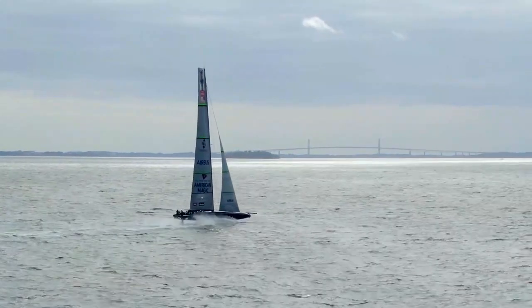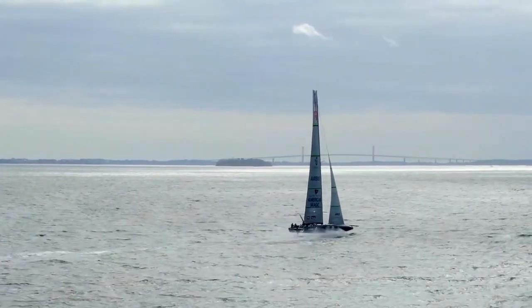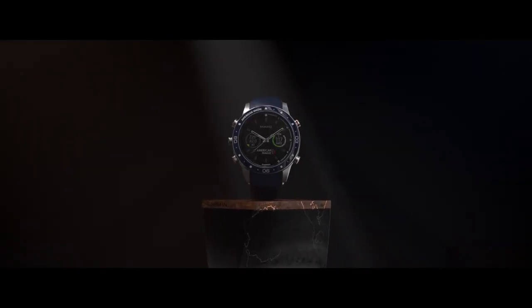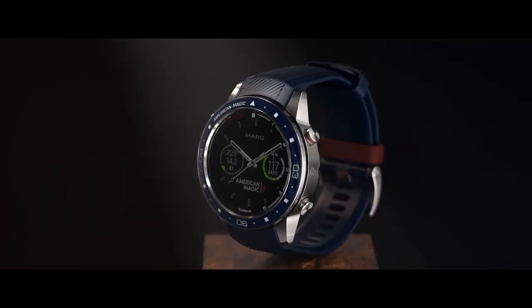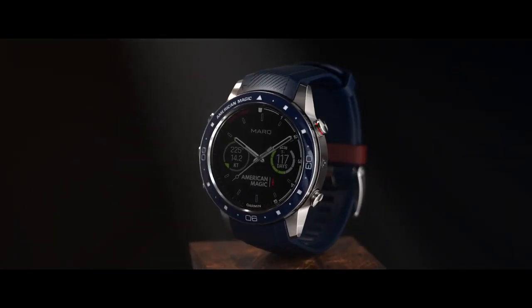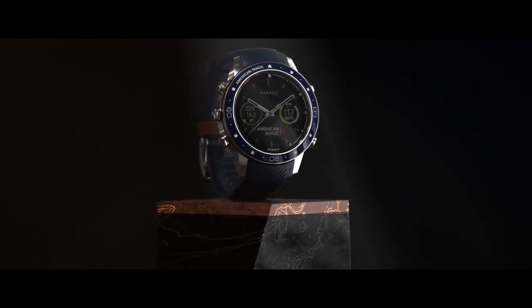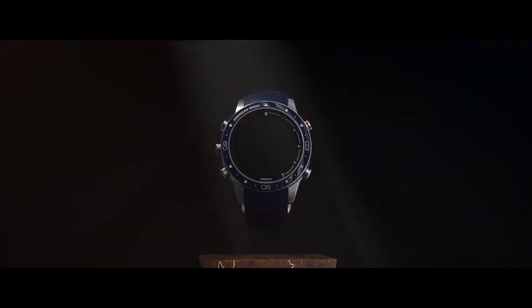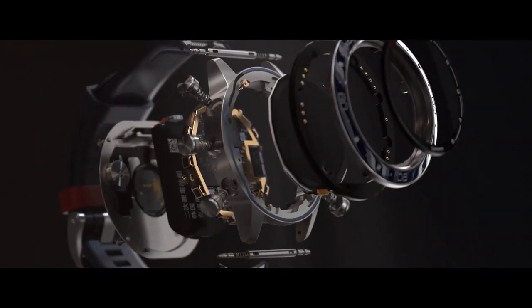Our goal for the Mark Captain American Magic Edition was to create something that represented the team and what they stood for. The first thing you notice about the design of the watch is the color scheme. We wanted this to match the team's colors, so we chose a navy blue ceramic complemented with dark red accents. The watch is built from ultralight titanium, which is ideal for training. We paired the titanium case with a navy blue silicone rubber, which is ideal for both training and salt water exposure.